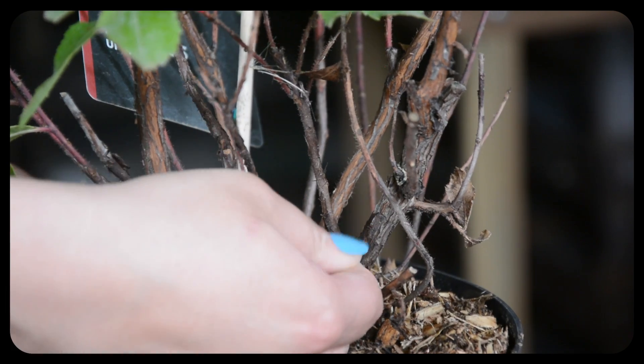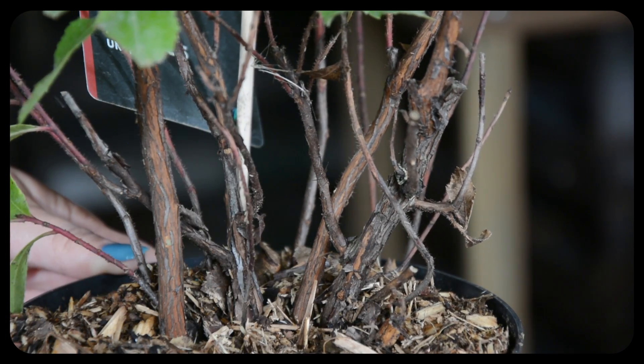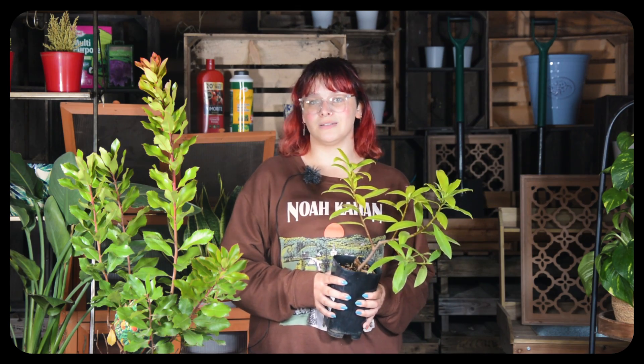If however the exposed flesh is darker in colour and dry, this is a sign that the plant might be dead or dying and it might be time to consider replacing it.